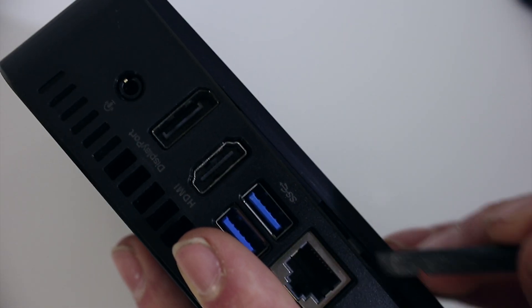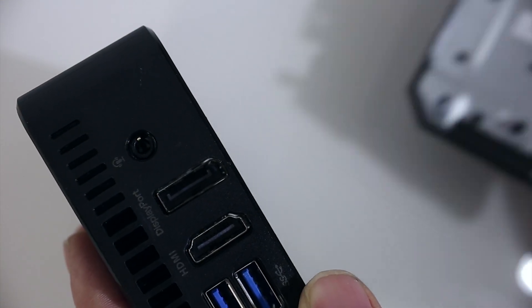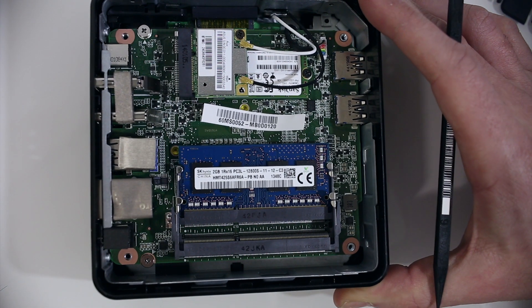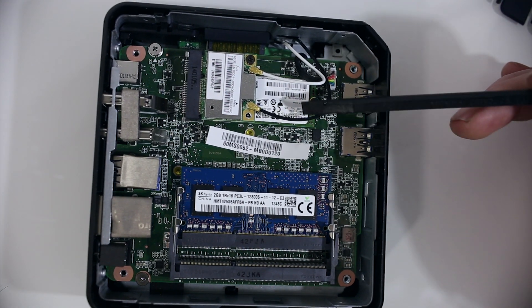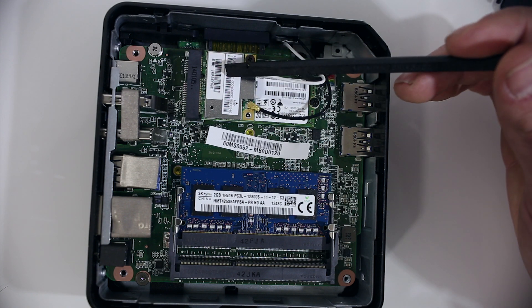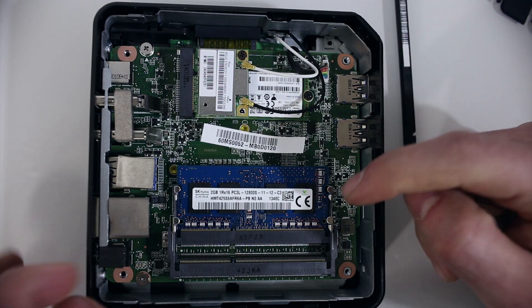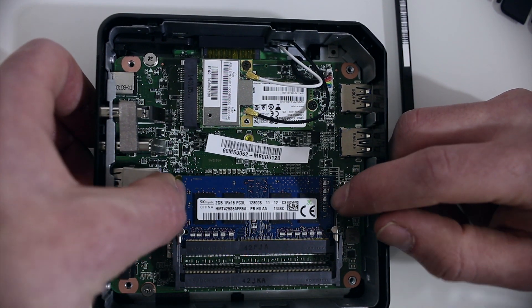Now you're left with the exposed internals. Here we have the SanDisk 16GB hard drive and the ABGN wireless LAN card. We're interested in the memory. Carefully pry back the two metal keepers holding the memory in. The memory stick should pop up and you can remove it.